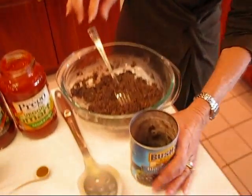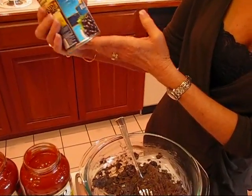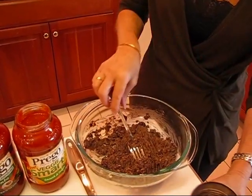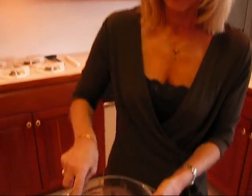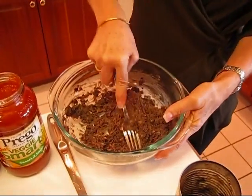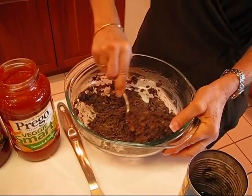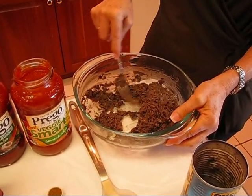We're continuing with our Tex-Mex lasagna. I've taken one can of black beans — about a 14 or 15 ounce can. I've drained it very well and rinsed the beans, then put them in a bowl and mashed them with a fork — or you can use a potato masher. They don't really have to be fully mashed, but they should be more than just whole beans.